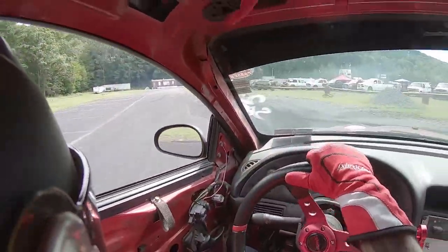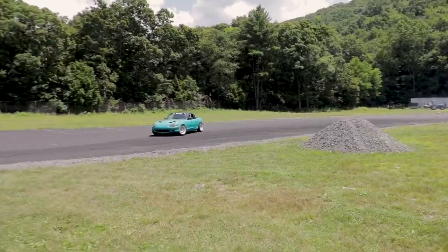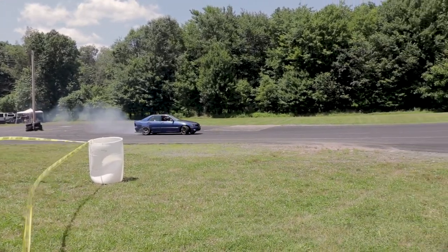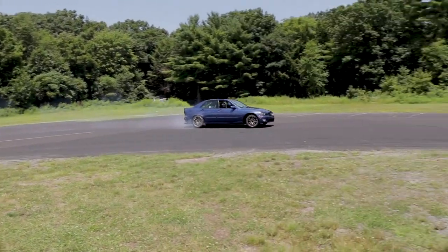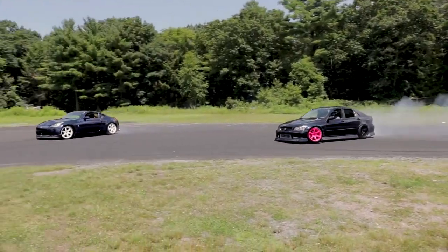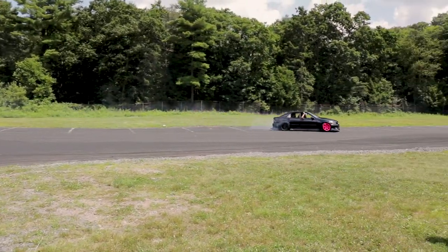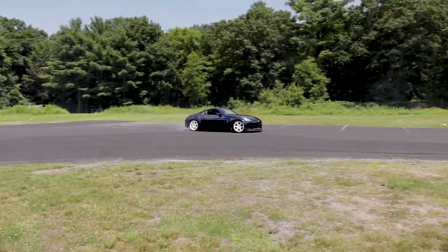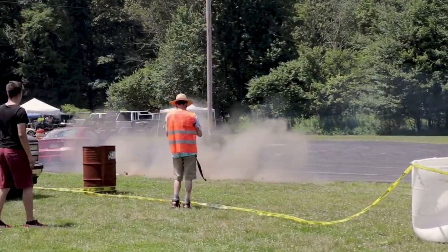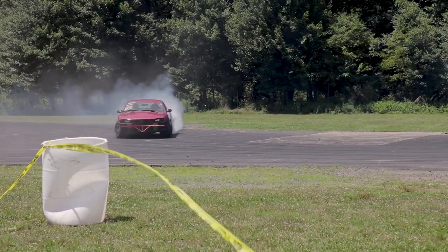Clothing — this one will vary by track, but most events require closed-toe shoes, long pants, a t-shirt or long-sleeve shirt, and a helmet. When it comes to a helmet, I don't recommend anything below an SA 2015 rating. Helmets are impact rated. Most events won't let you run a DOT or M-rated helmet. SA-rated helmets are more expensive than a DOT, but this is something not to cheap out on — your safety is at risk. If you are concerned about price, go get yourself a RaceQuip helmet. They are good quality and priced great.